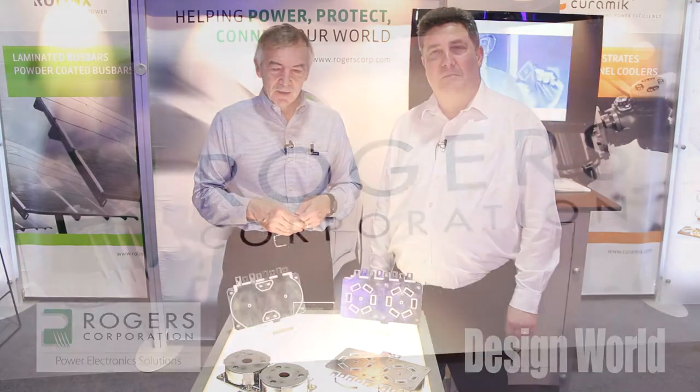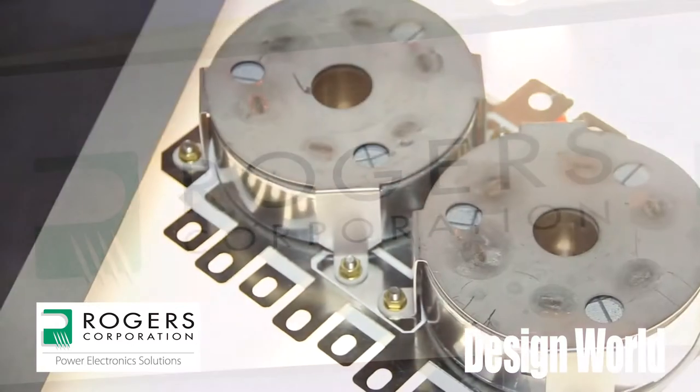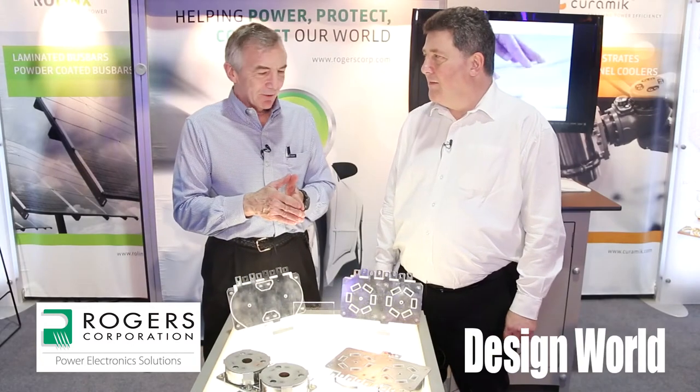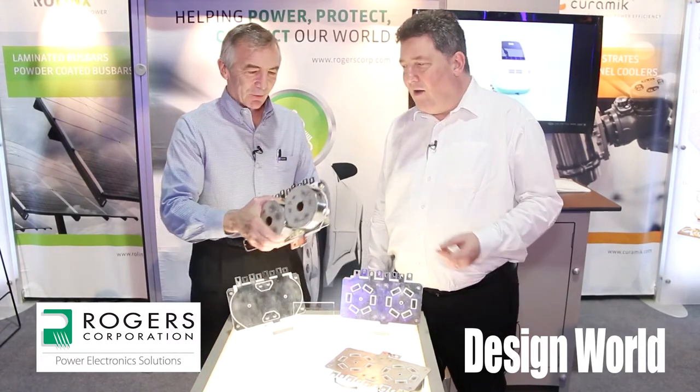Hi, I'm Lee Teschler with EE World and Design World. I'm here with Dirk Mayens from Rogers Corporation, and in front of us we have capacitors and a DC bus bar that are kind of intimately connected. Tell us exactly how these capacitors are connected here — it's pretty interesting.